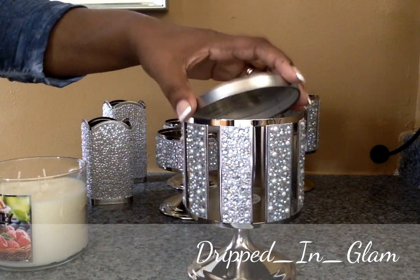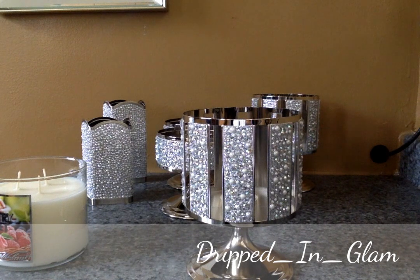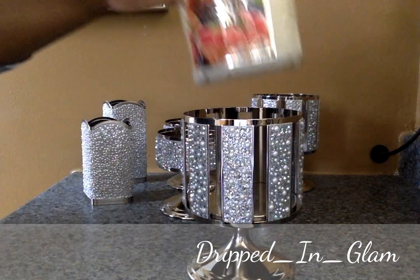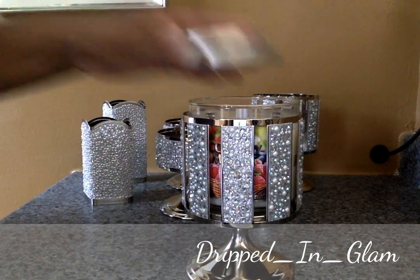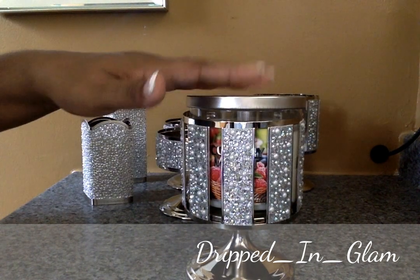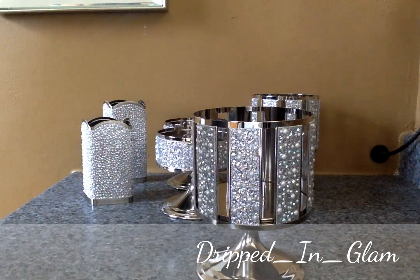What I do is I always save some of my lids and I just drop a lid in the bottom, then put my candle in because it gives me a little bit more height, and then I can easily get my candle back out. That's what that looks like.